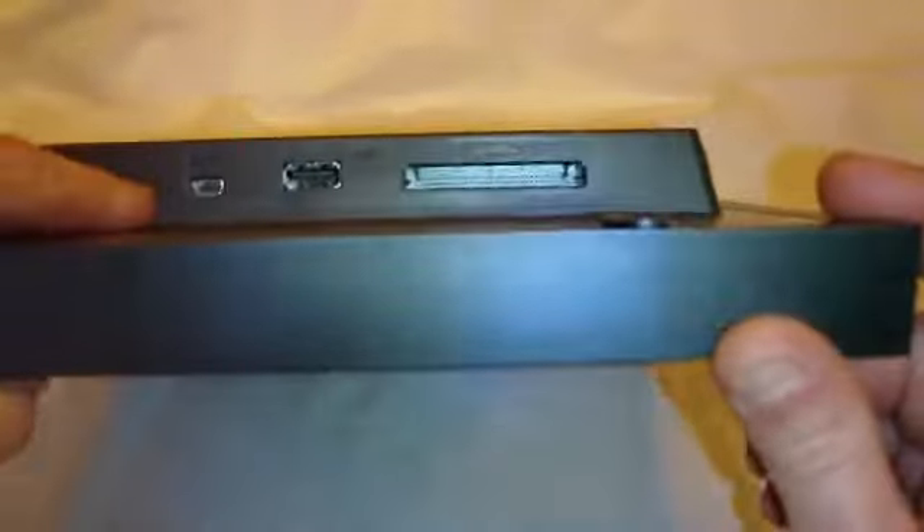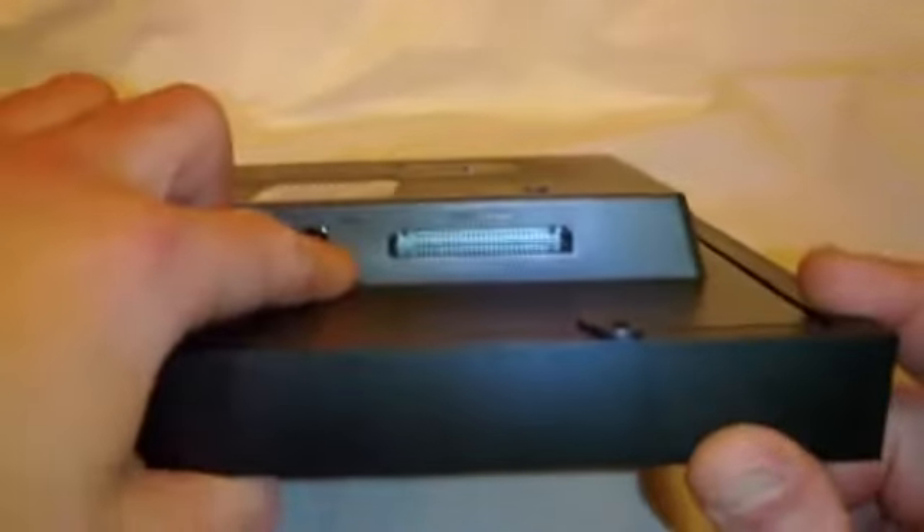Here's the power supply connection. On this side I see audio in and out, a mini USB connection, a regular USB connection, and a compact flash card reader.